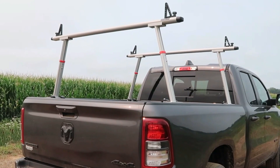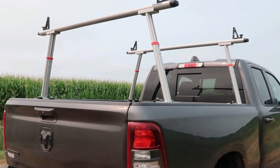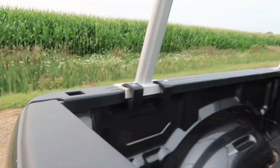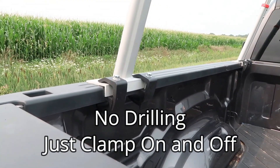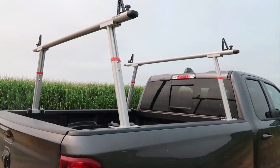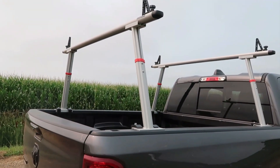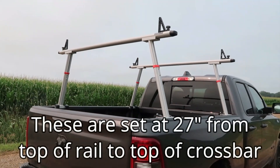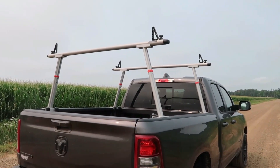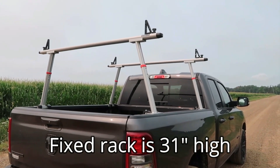Here's the rack installed — it went on very easily. You can see that it installs with these C clamps; you get two C clamps per upright. This happens to be the adjustable rack, but they make another one that's a fixed rack. The fixed rack would be just a little taller than what I've got this one set at, but not by much.